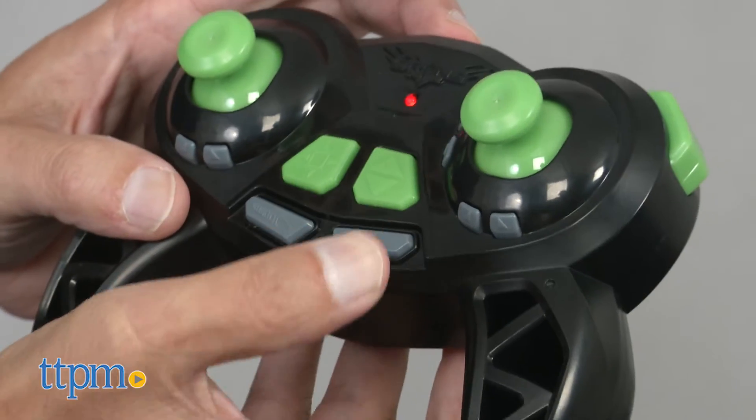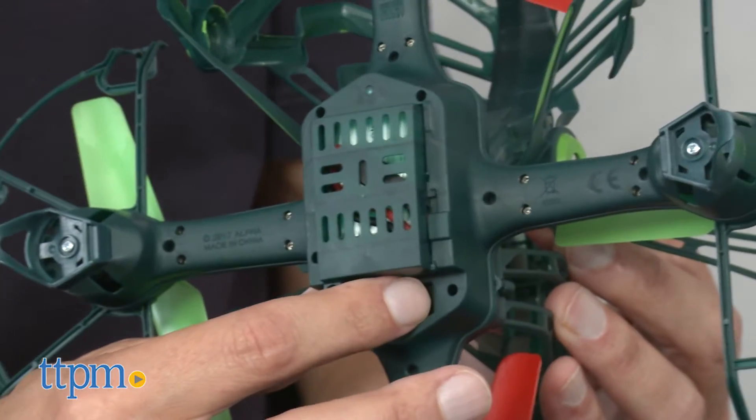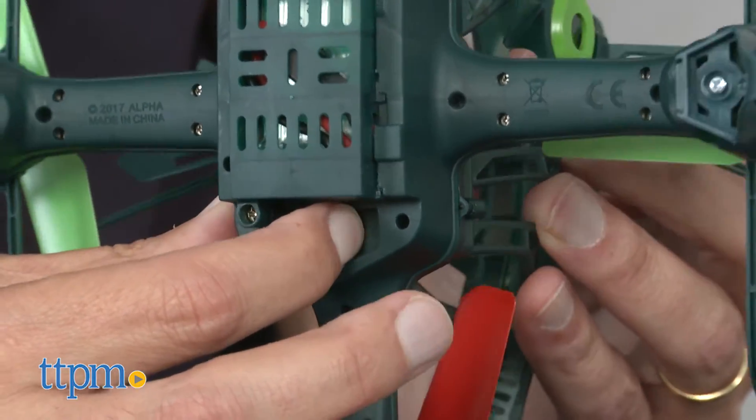First thing you need is three AAA batteries for the controller, and then you need to charge the drone battery for about 30 minutes via wall charger or computer. This will give you five to seven minutes of flight time.